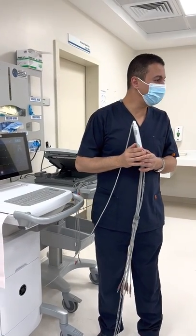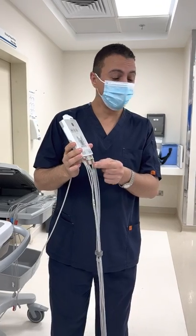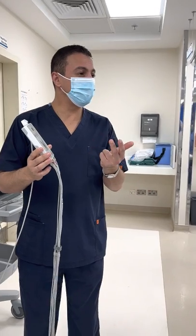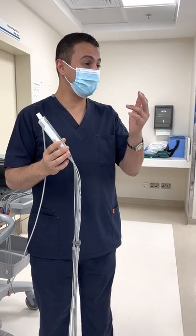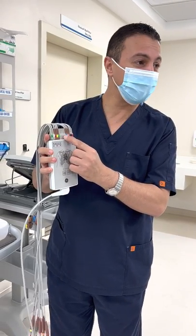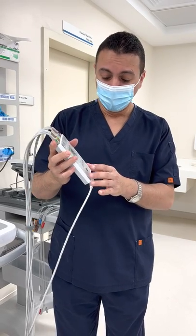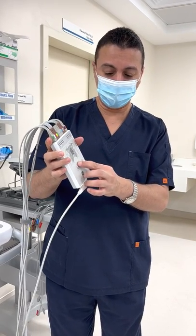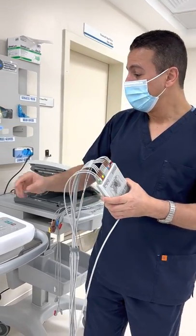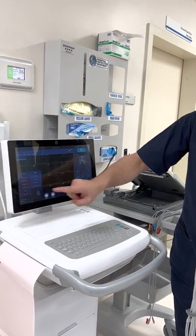Regarding the 15-lead ECG, we have to connect the extra four leads. We'll take the closures out and connect the new leads. The new leads have different names — it has HEIM — and you have to connect it with HEIM. To check these ones, the indicator or illuminated light will be in the lower part of our acquisition module. On the screen, when you press here, you will find 'Adult 15 Leads'.